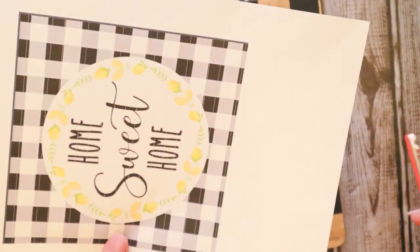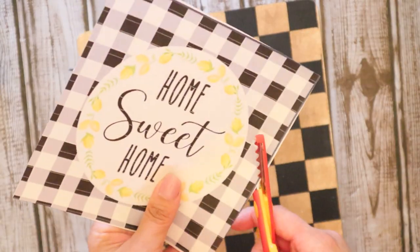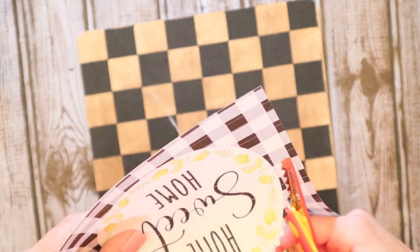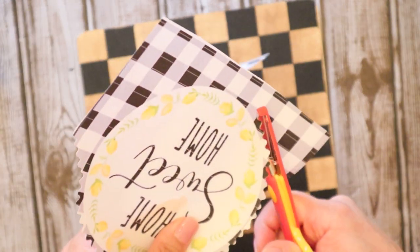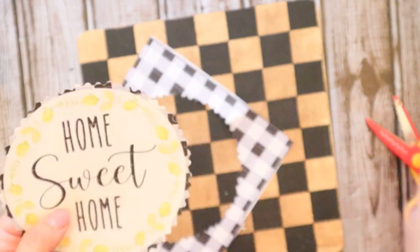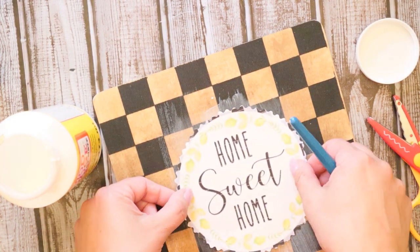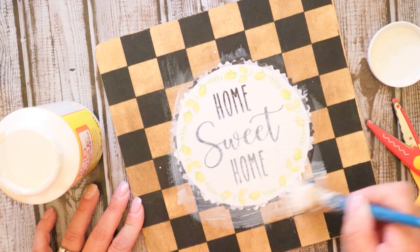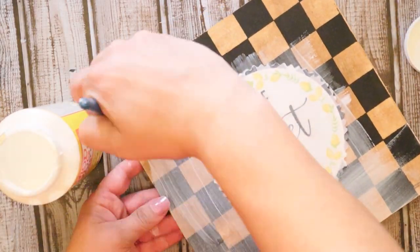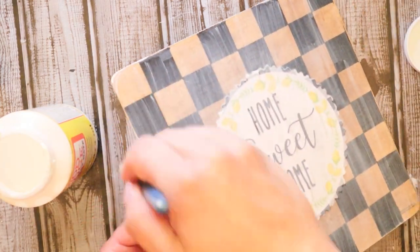This is also a free printable that I printed off of the internet, off of DIY Amber's channel. I'll leave her link as well so you can check her out because she is amazing too. All I did here was cut out the "Home Sweet Home" portion with some decorative scissors, so it gives a nice pretty little edging to it. Then all we're going to do is apply that to our little board with some Mod Podge. The trick to keep your paper from bubbling is to apply Mod Podge to both the piece that you're applying it to as well as the paper. I also added Mod Podge all over the wood piece just to protect it a little bit from weather.